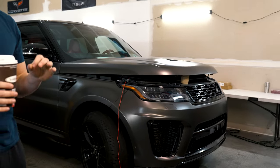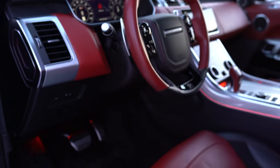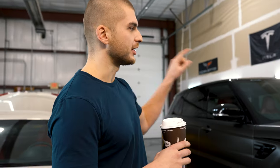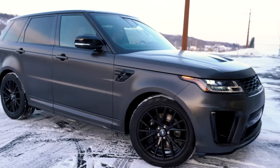The Range Rover is done. We had a really busy week so we didn't get to film everything, but as you can see, it is done. The interior has been cleaned. All that's left is we're going to wash the exterior, put the logos back on — the Range Rover on the front and the back, and then the SVR logo — and then we'll pull it out, show you some B-roll, and take some pictures of it.